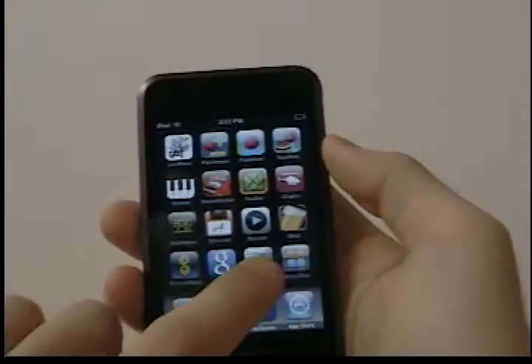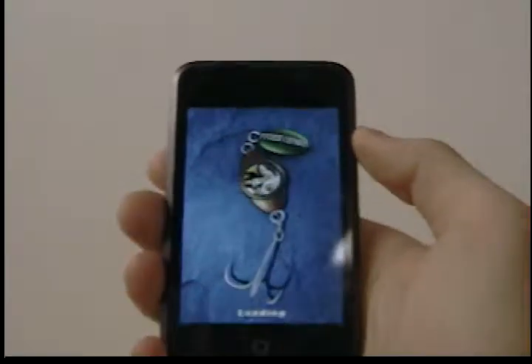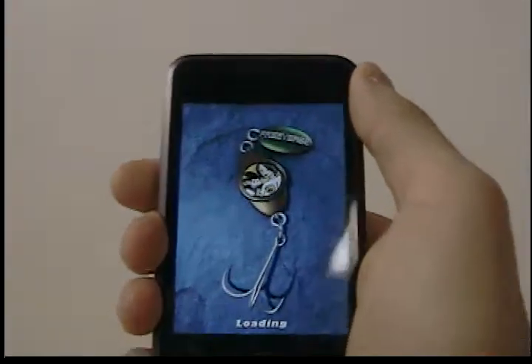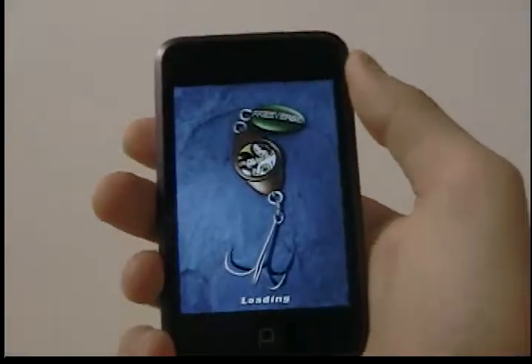Love fishing? Then this game is for you. Flick Fishing. Flick Fishing is fishing on your iPhone or iPod Touch. The object of this game is to reel out, throw, and then wait for a fish to get it and reel that fish in.